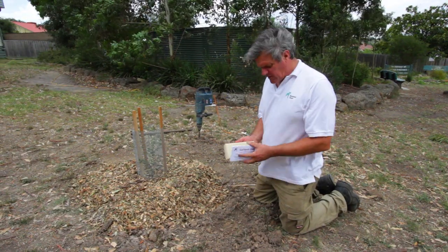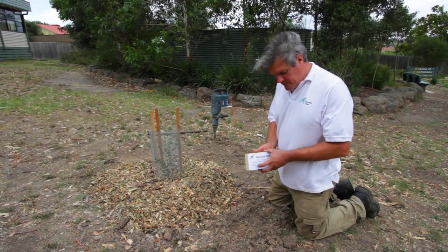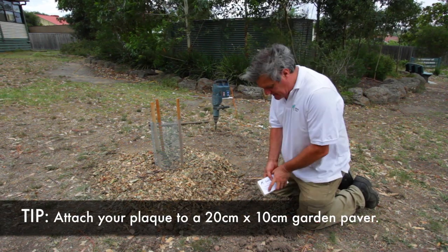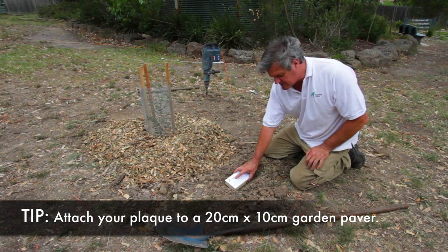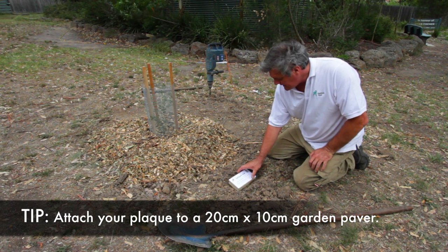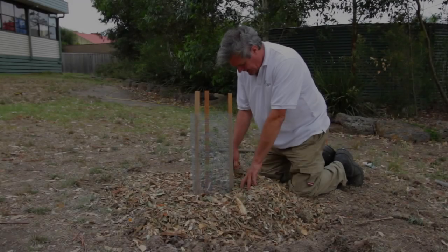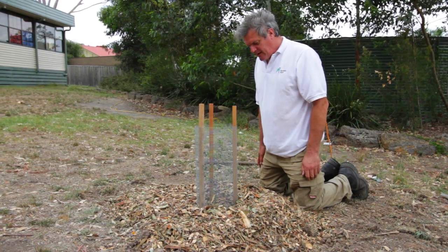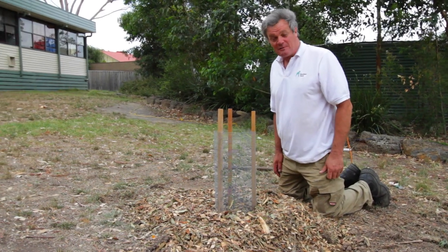When you get your Gallipoli oak, you will see a plaque with it — an aluminium plaque containing information about the tree. All we want to do is set this plaque on top of a piece of concrete or stone, buried in the ground next to our tree. We'll probably put a bit of silicone on the back and adhere it to whatever you choose to use. What you have now is a living memorial to what happened 100 years ago at the Gallipoli Landing — hopefully a 100-year-old tree here in 100 years' time.